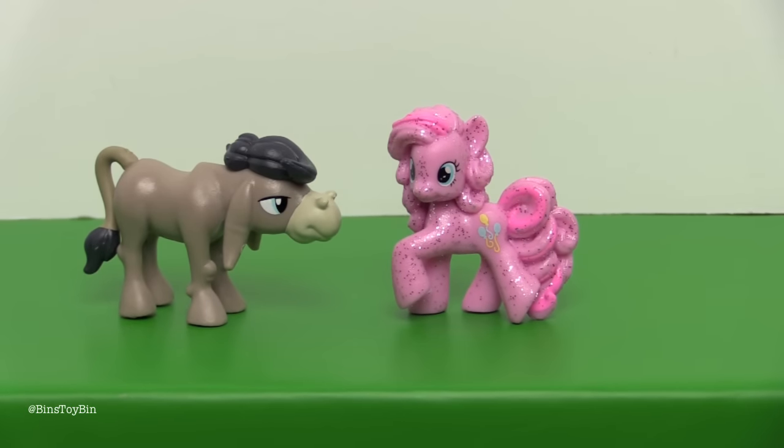Next up we have the Pinkie Pie minifigure and the Cranky Doodle Donkey minifigure. The Cranky Doodle figure came from the party wagon set, but he doesn't have any accessories — no little party hat or wagon or anything. This is like when he first shows up to town and Pinkie's like Hi! Hi! Hi! I still wish they gave him removable hair — that would be awesome. I wish he could take off his toupee. I know we said that when we originally reviewed him. I can't believe they didn't do that for this set.